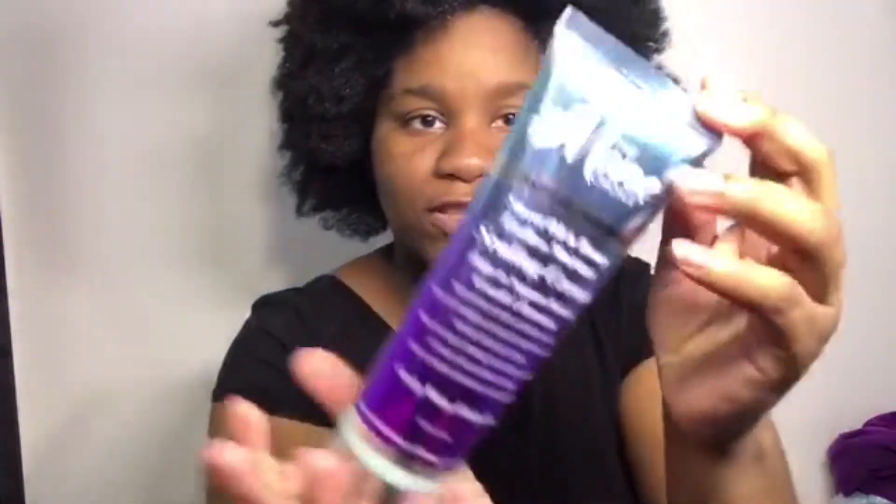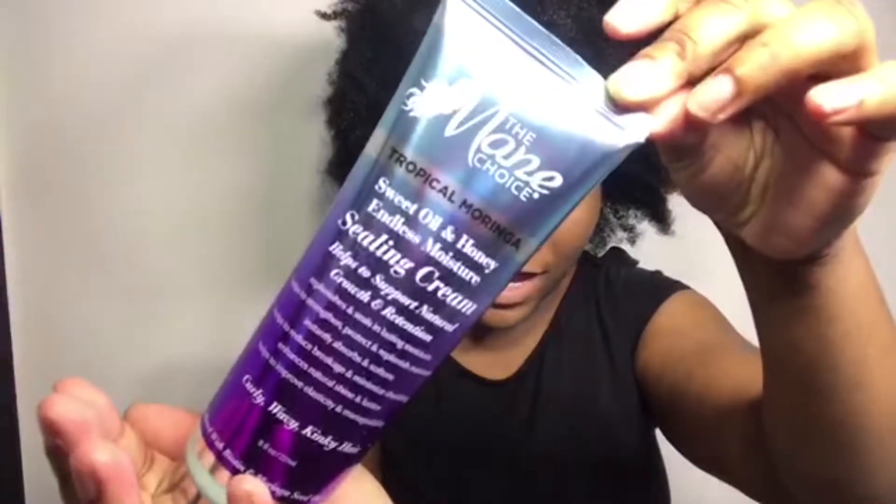Y'all can see this — it's very soft. I'm using this as my moisturizer. I just bought it this week and I love it — it smells so good. It's from the Mane Choice, it's called Sweet Oil and Honey Endless Moisture Sealing Cream. It smells great. And for my oil, I'm going to use this.